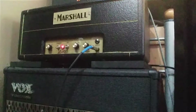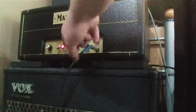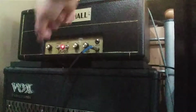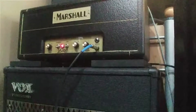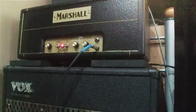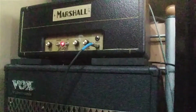Right now I have it at a cleaner volume. I have the volume around 3, the tone around 7, and the power set around 3 also. It's through my Danicaster with humbuckers — this is the bridge pickup. You can kind of tell that it's already sort of overdriven, which is the sound that I like.